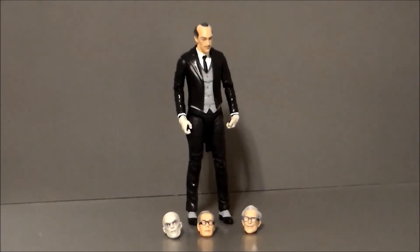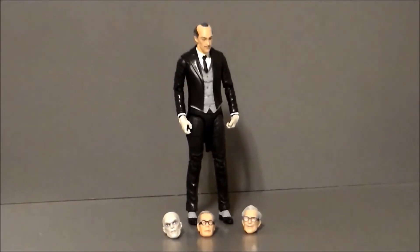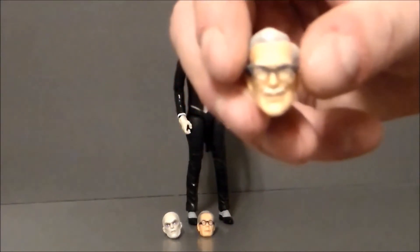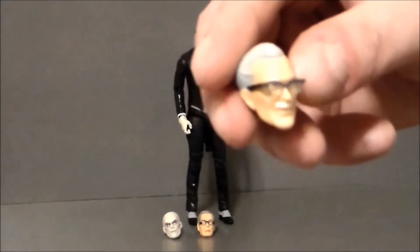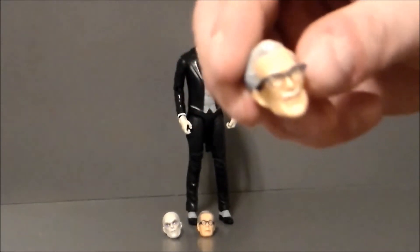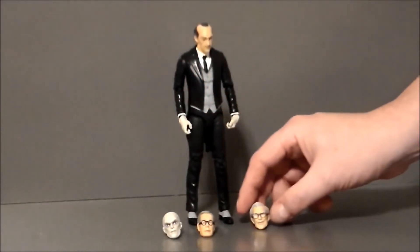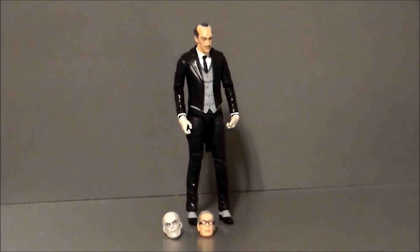The figure itself comes with the comic book style Alfred head already on there, which is okay, it works. But what I really like are the two additional Alfred heads. The first one is the 1966 Alfred head sculpt, which is awesome — if you have the 1966 Batman figures, you can easily put him in there with that. I love that.